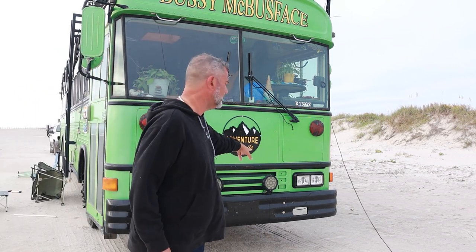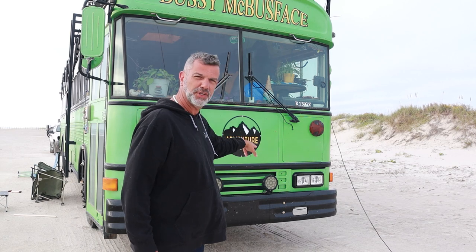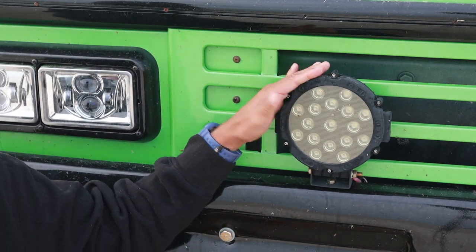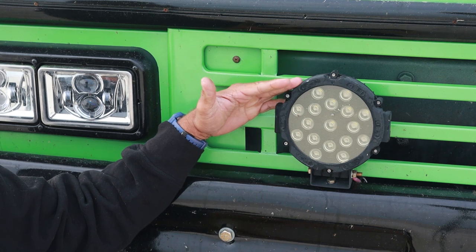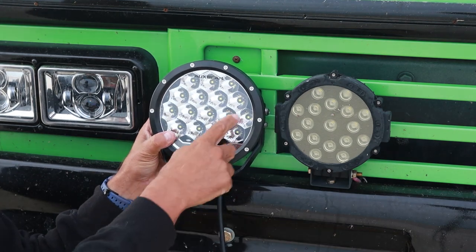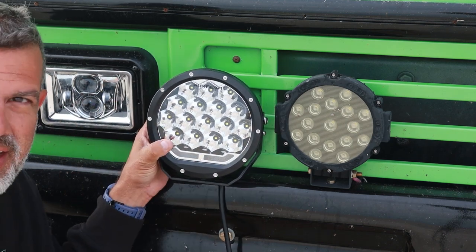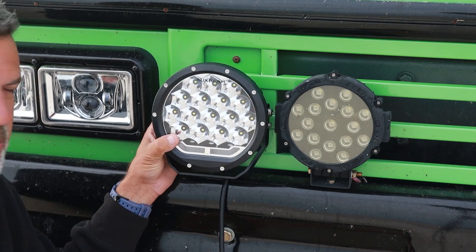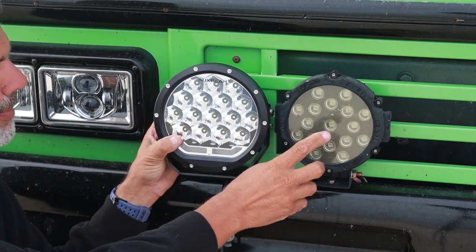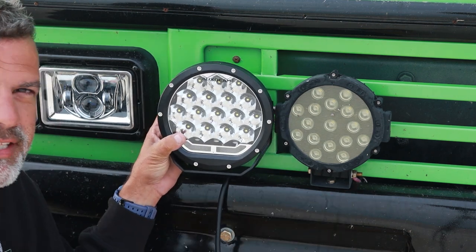Today I'm going to start by taking these ones off and doing the wiring to get these two working with the new lights. These are the cheap lights I bought just for the sake of having some lights on the bus, and this is what I'm replacing them with. Big difference, huh? I'm really hoping this plastic here doesn't fade like these did, and I hope these are a lot brighter. This isn't just me replacing them — these were sent to me as a review. We're going to get these wired up and do a side-by-side as soon as I get this one wired up.